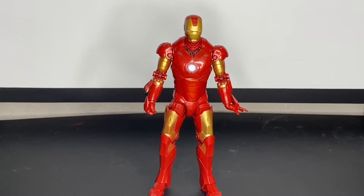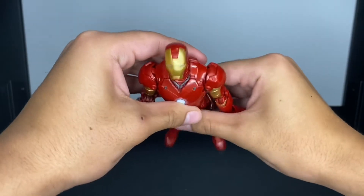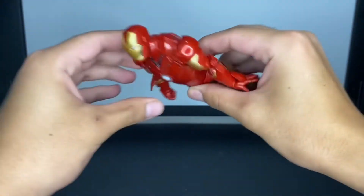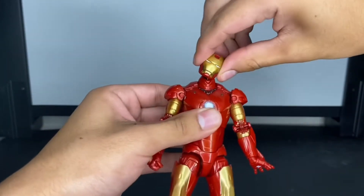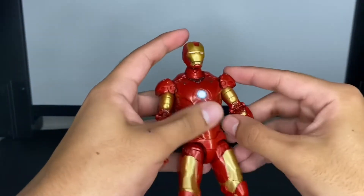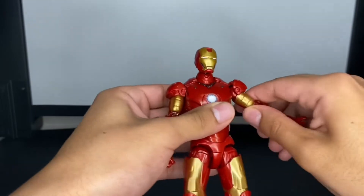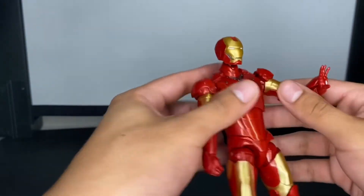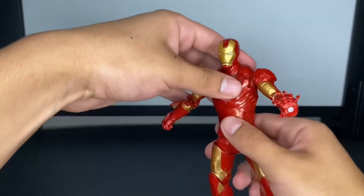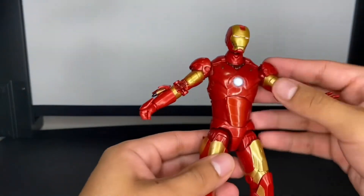Alright, time to rate the articulation. It's a Marvel Legends figure so it has really good articulation. The head can look up a decent amount for flying poses, and it has an ab crunch so he can look up even more. It can also move down all the way, side to side, with a good amount of pivot. The shoulders can move out, forward on a ratchet joint, and down. He has a bicep swivel, double-jointed elbows, and the wrists are locked into place — not hinged.